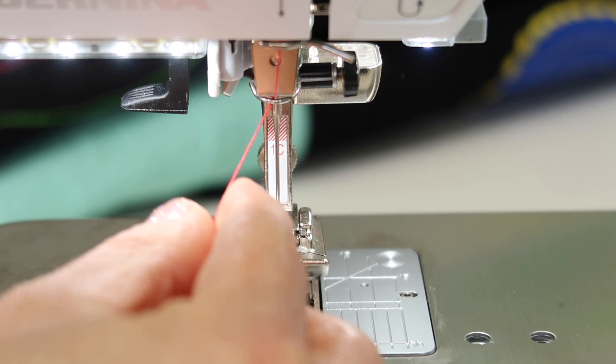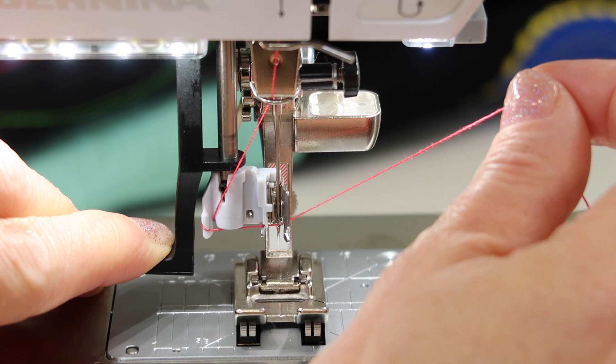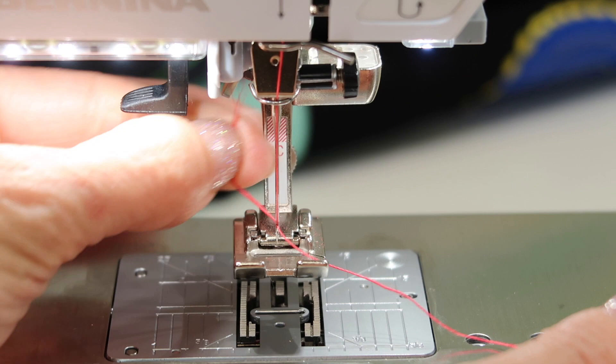Let's do that one more time. As I come down halfway, wrap it around the needle threader head, bring it down all the way first before you put the thread in the little groove, slide it all the way in, and then gently up, and then let go of the thread, and it will pull it through.